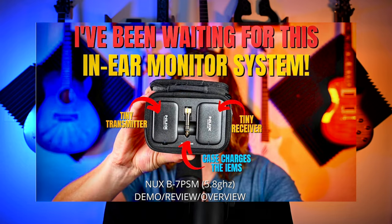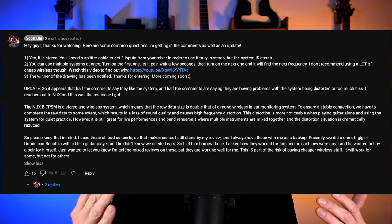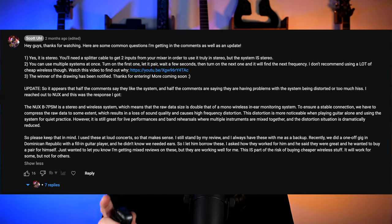It has worked awesome. I've done it for about eight shows now and it's been working great. I do want to say right off the bat, though, is that the NUX system — I've been getting about 50-50 reviews on that in the comments section. Some people have said it's worked great; other people have said it has not worked well for them. I actually had to leave an updated pinned comment explaining that this is working well for me, but a lot of people have not had this work well for them.